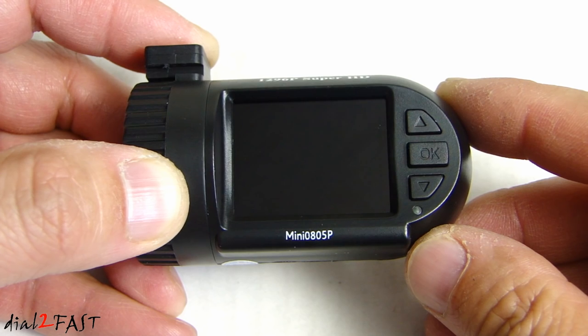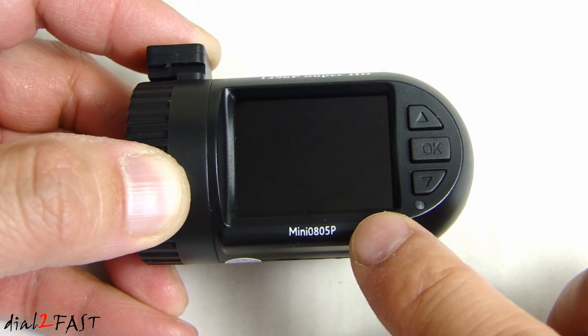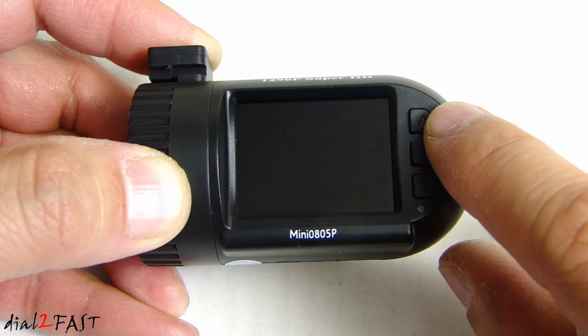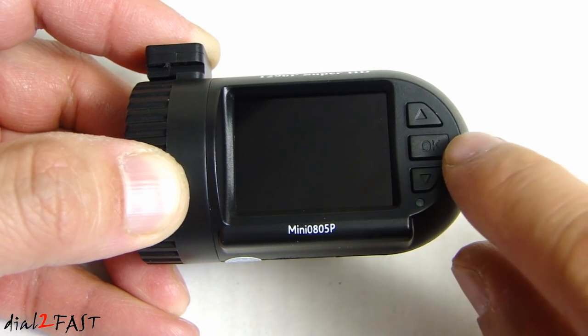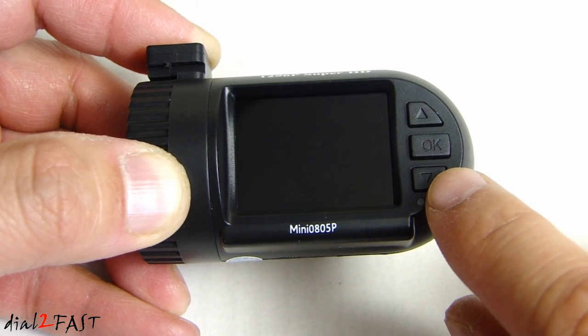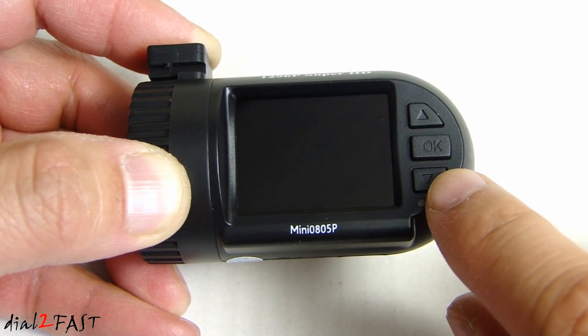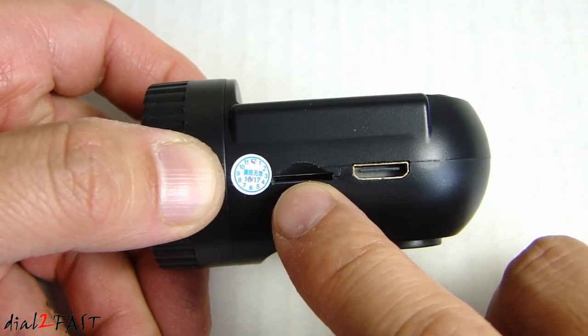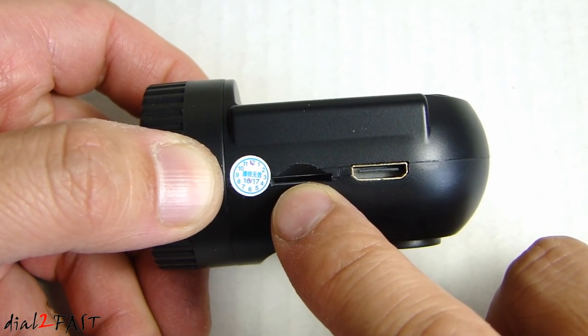Let's have a closer look at this dashcam. We have a 1.5-inch color LCD display. This is the up select button, which also serves as the menu button or the mute button. In the middle we have the OK button. Below that is the down select button, which also serves as the playback or SOS button to lock the video clip. On the bottom we have the microSD card slot — this unit supports up to 64GB.